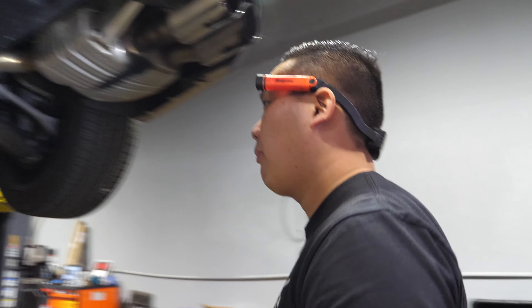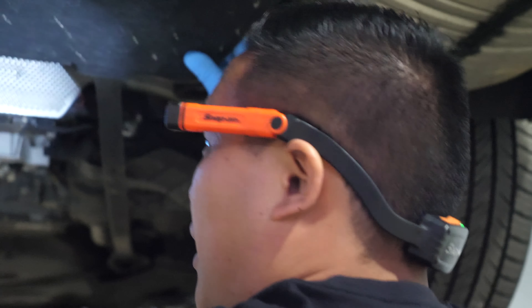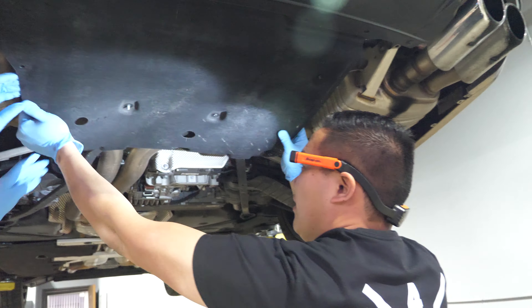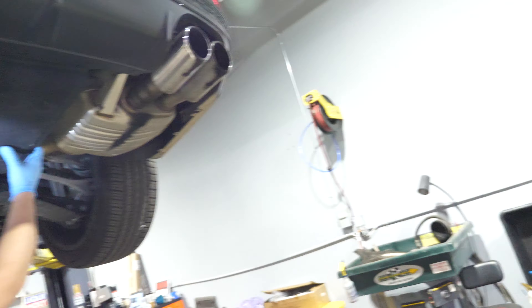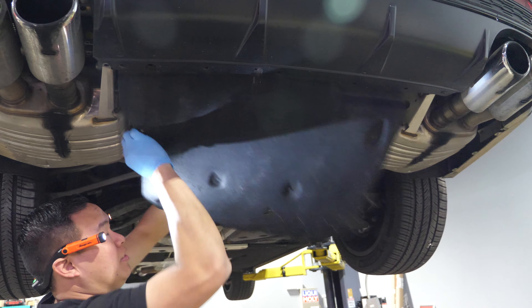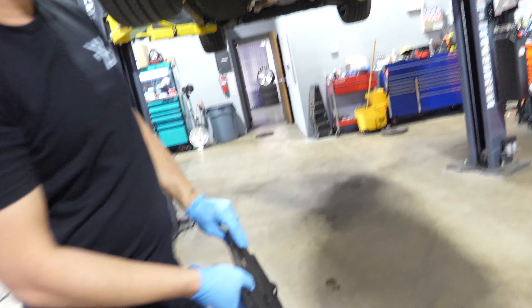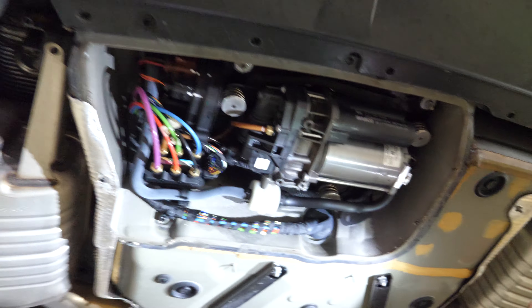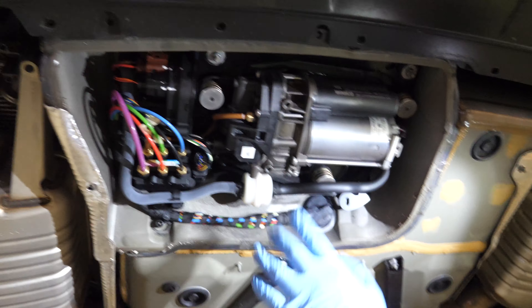These guys are the utmost professionals, especially this guy — he's done many of these in his past life. 'I didn't even know I had a past life.' Is that really a cord? It's kind of howling. The problem of working on a car is there's always a bunch of crap falling on you.